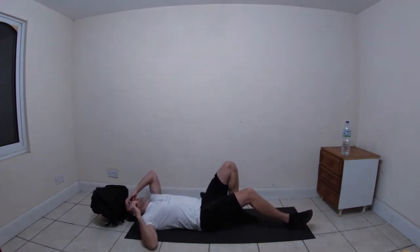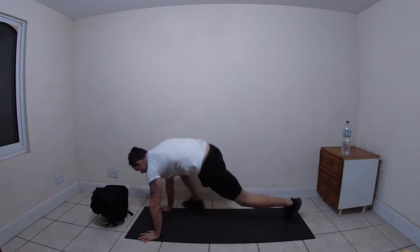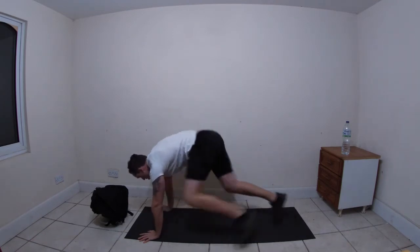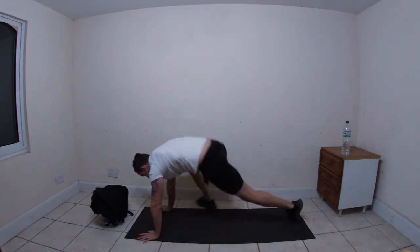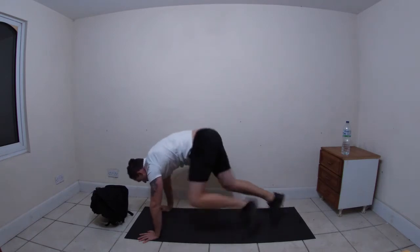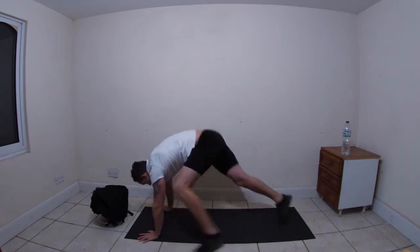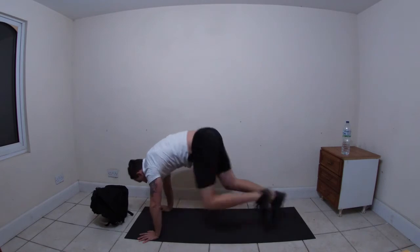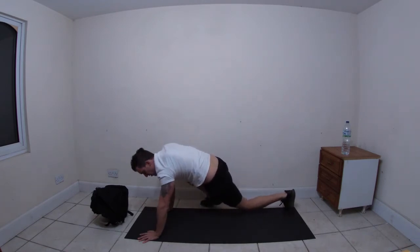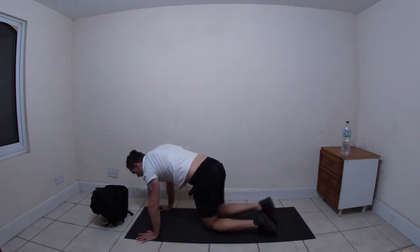Mountain climbers, wide steps, let's go! Keep going. Halfway - halfway, this is a killer! Five seconds. Done!